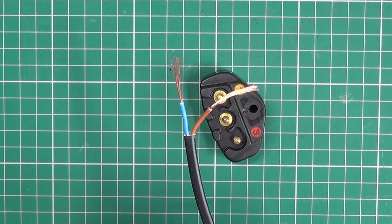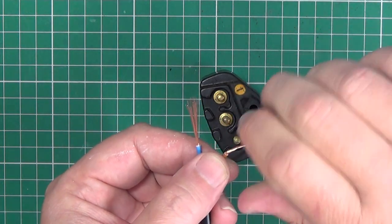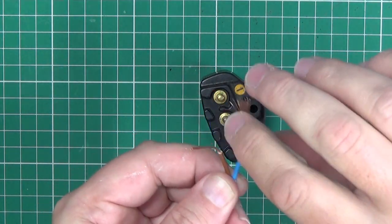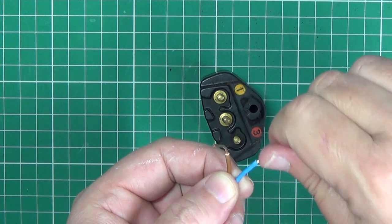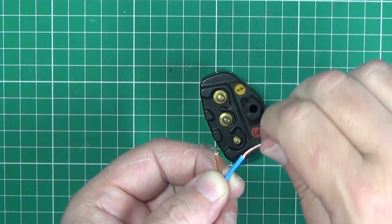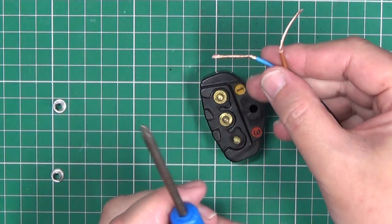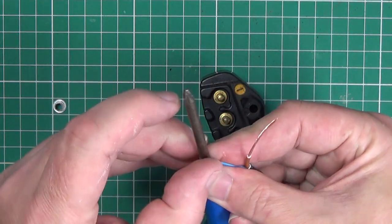Strip your wire so that you have about an inch of bare wire and twist the strands together. I find it easier to shape the wire around a screwdriver with the same diameter as the eyelet.